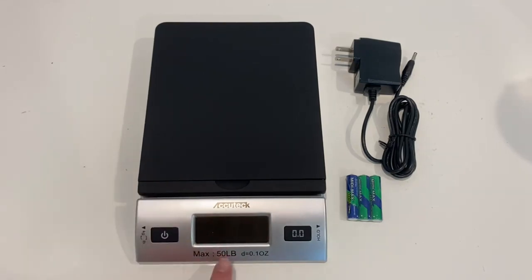So this scale's weight max is 50 pounds, and the lowest is 0.1 ounces.